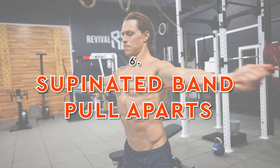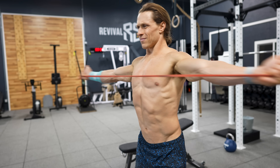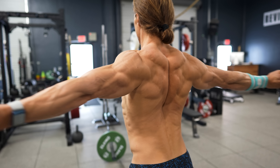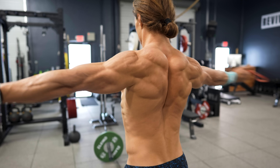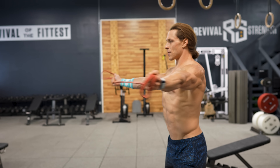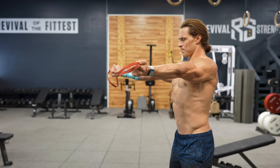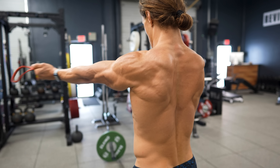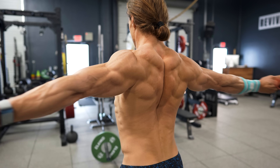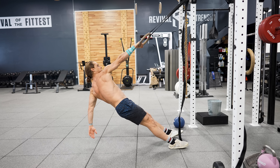Next up is the supinated band pull apart — talk about simplicity. All you need is a thin band. This movement can be done with hands supinated or pronated, but the supinated grip is ideal for upper back and rotator cuff training. The trick is finding the right tension: you want full range of motion with your arms all the way out to the sides under just enough tension to crank out 15 to 25 reps. Play around with your grip width on the band to find that sweet spot.